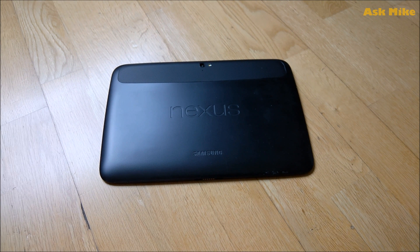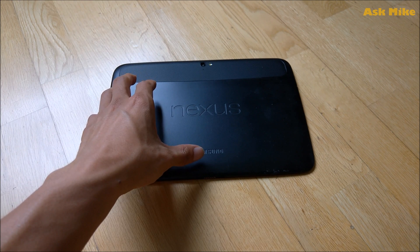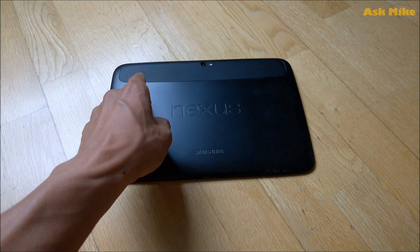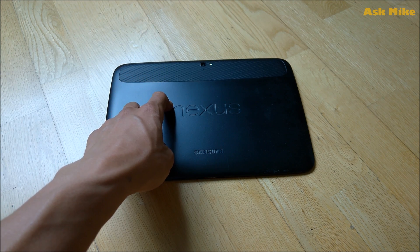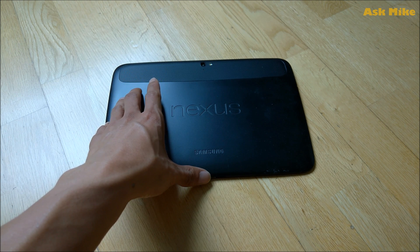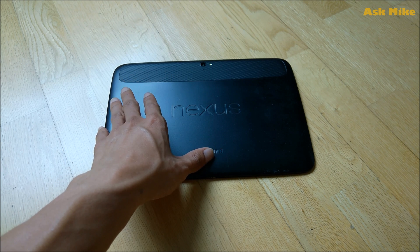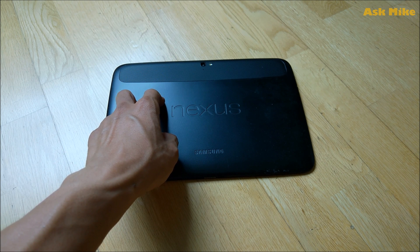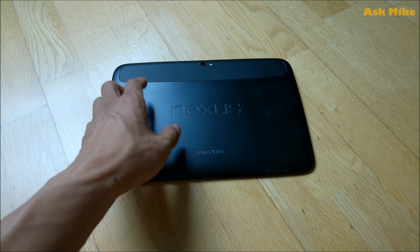Hi all, this is Mike here. In today's video I'm going to bring you guys the ways to flash the stock Google factory image back to the Nexus 10. Among all the Nexus devices I have, I find that LineageOS doesn't run very well on the Nexus 10 itself, and I've tried other ROMs, but from using this as my daily driver I personally find the Android Lollipop version of the Google factory image runs the best on this tablet.